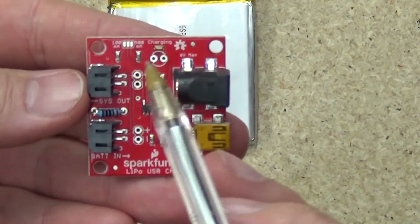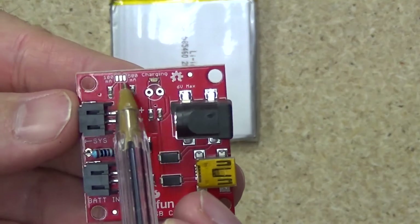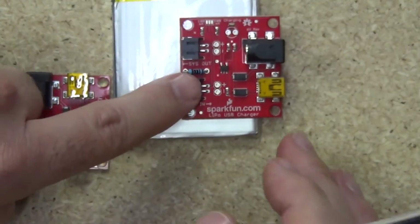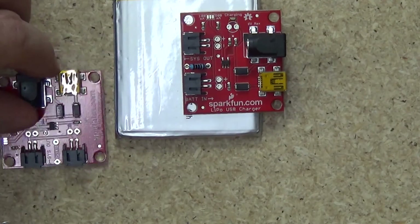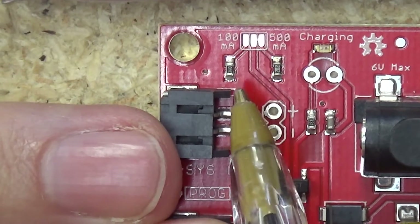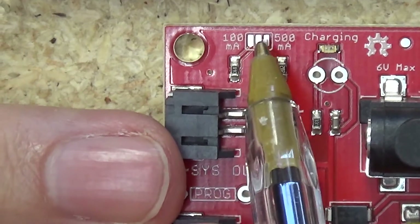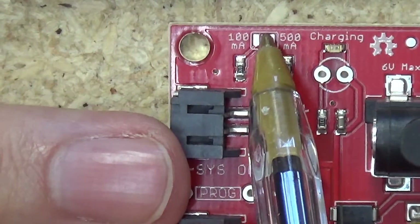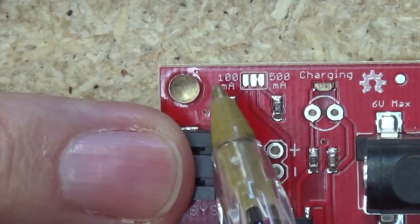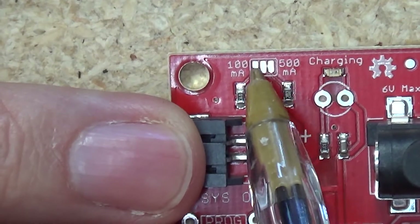Also on the board we have a selectable charge rate — selectable via solder or via cutting. This particular board out of the box is rated at 500 milliamps, so it'll do a half amp charge out of the JST pin to your battery. There is a selector that you can use to choose a 100 milliamp charge rate or a 500 milliamp charge rate. 500 milliamps is the default — these two pads are actually joined already, very fine joiner, and that means this will charge at 500 milliamps by default. If you want 100 milliamps, you cut this join and join these two pads together and you'll get a 100 milliamp charge rate.